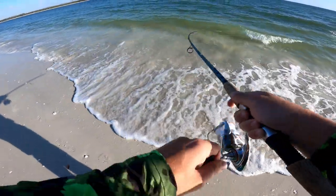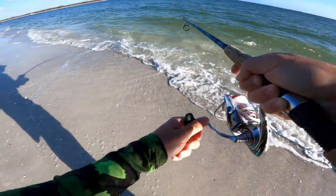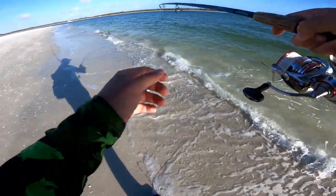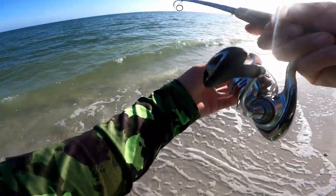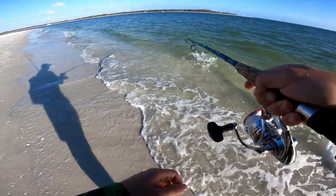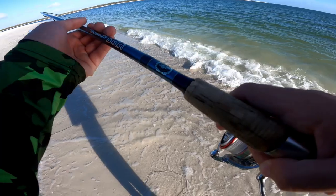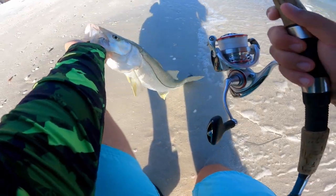There we go! Nice snook, nice snook! Now it's fighting. I'm going to lower the drag a little bit because I've got light leader. It wrapped around his gill plate, so I don't want him to do that. He's hooked pretty well — as long as he doesn't get into his gill. Now he's fighting! There we go. He should be done about now. Come on, bring him in with the wave. That is a caught fish — pretty nice one. Solid fish.